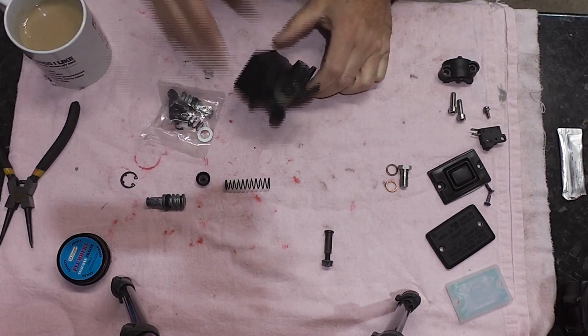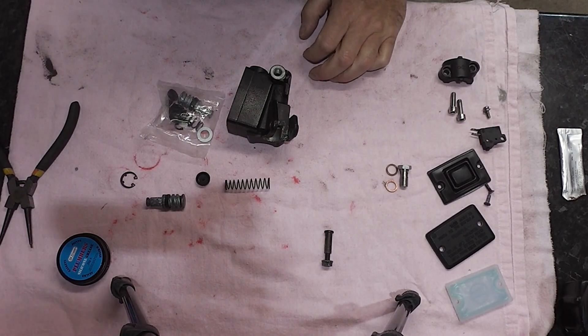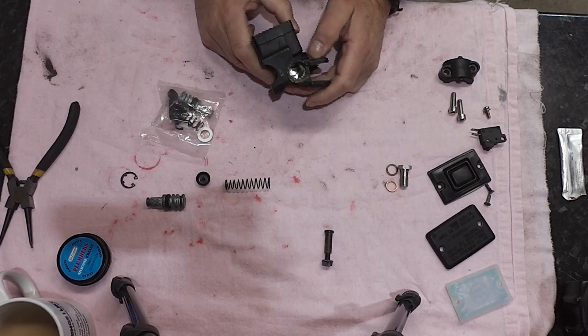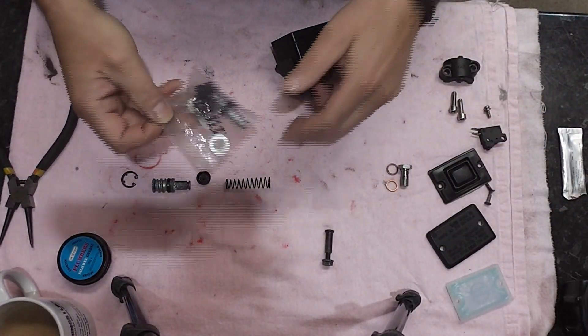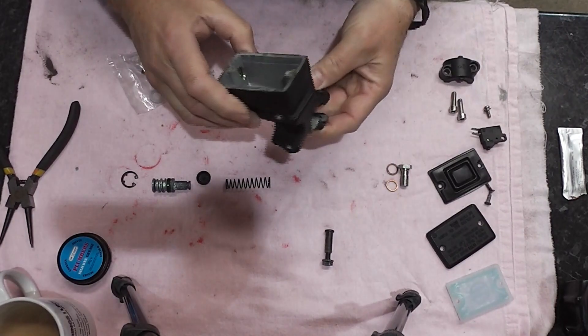This is the front master cylinder. We've taken this one to bits and as you can see it's not very good. So we bought a repair kit — there's the repair kit — but first things first, we've given this a clean.